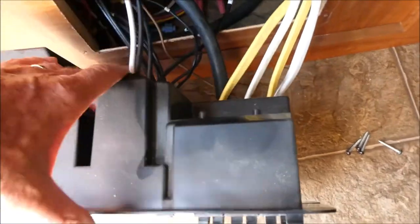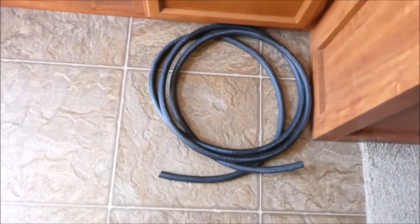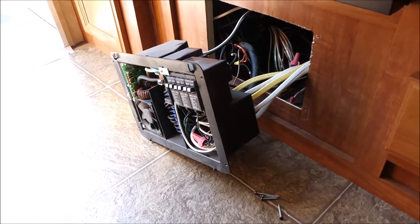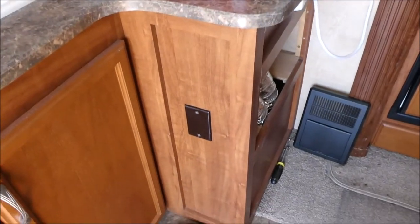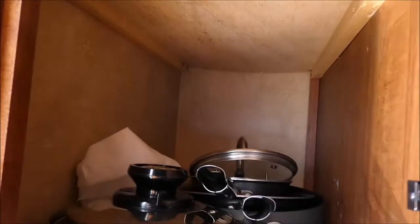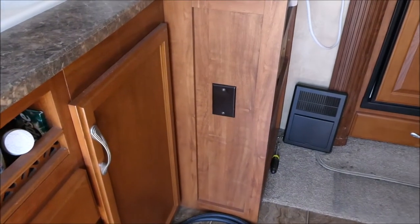I'm going to disconnect this 30 amp cord from inside here and run 10-3 cord that I got from Home Depot from that unit back through the cabinets and then back over to here, right in here where I want to surface mount this Power Watchdog. If it doesn't fit, it's probably going to end up inside this cabinet somewhere. I'm hoping it'll go right there where that dummy plate is.